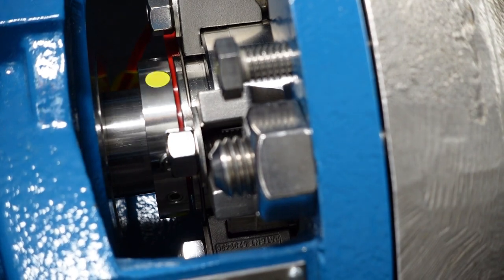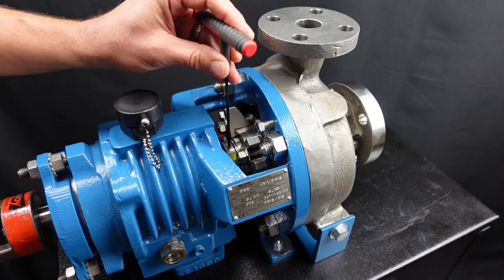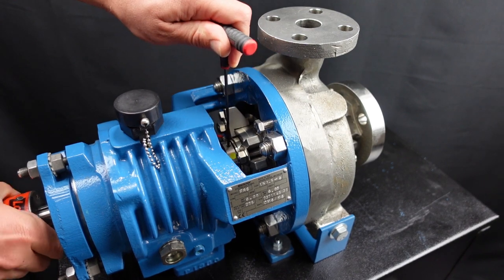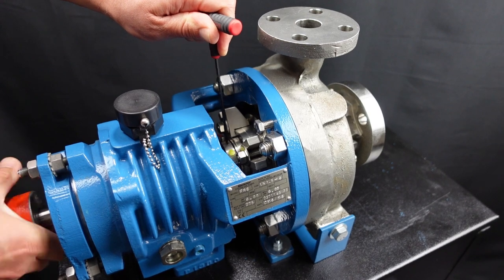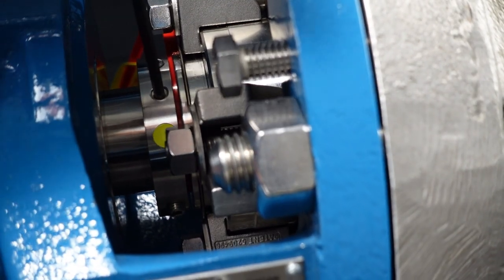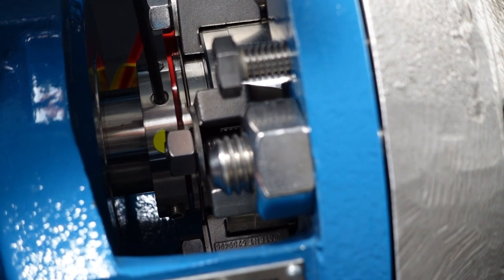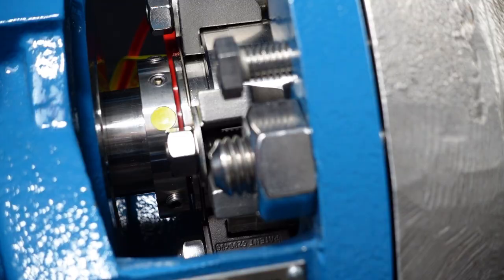Once the cut point screws are loosened I recommend verifying that the seal does not rotate with the shaft. You can use an allen wrench and keep the lock ring from rotating while you rotate the shaft by hand. The mechanical seal lock ring should not rotate. This confirms that the mechanical seal is disengaged from the shaft.